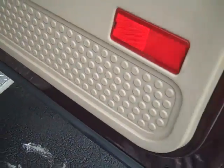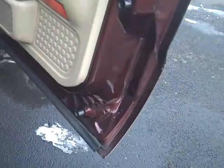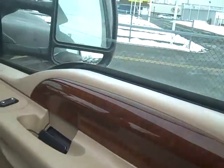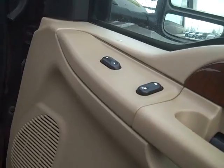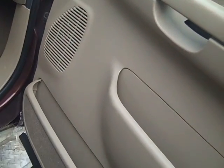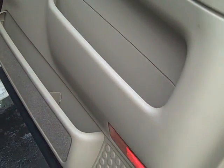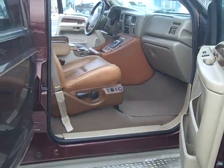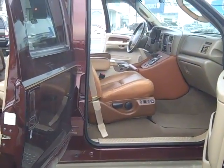Truck was taken care of. Nice truck. I hope you enjoyed looking at it. Thank you.